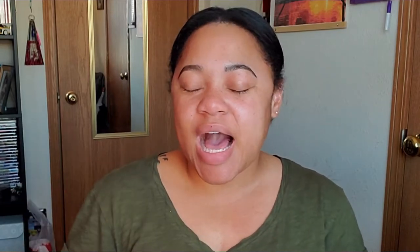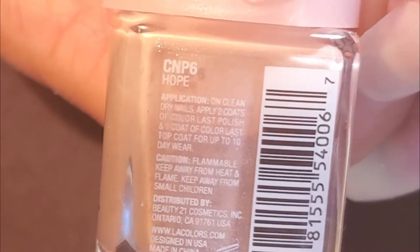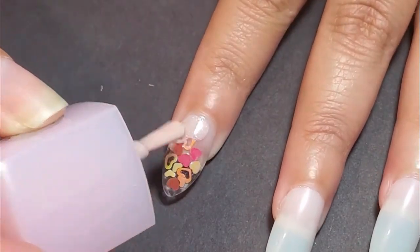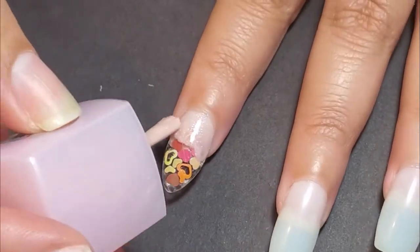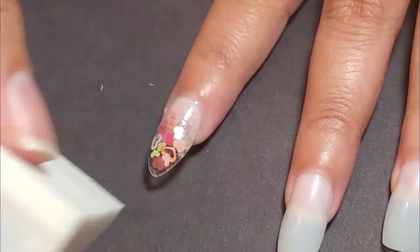So once I have the glitter situated, I glue those on and those were looking fire already. And even those nails are already halfway done. So for those three nails, I applied from the cuticle up to halfway where the hearts glitter is at. I applied LA Colors Color Last in this beautiful shimmer pink called Hope. And then I used a makeup sponge wedge and kind of faded out at the edges so you still see some of the hearts peeping through. And I did that twice on each nail.